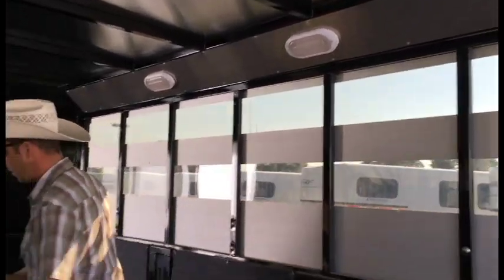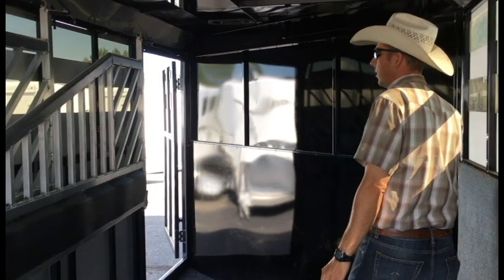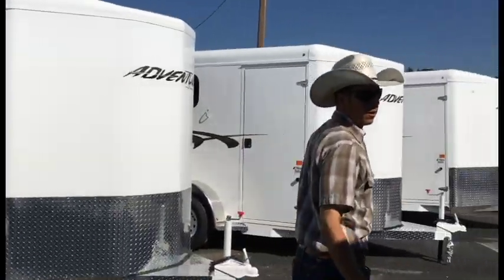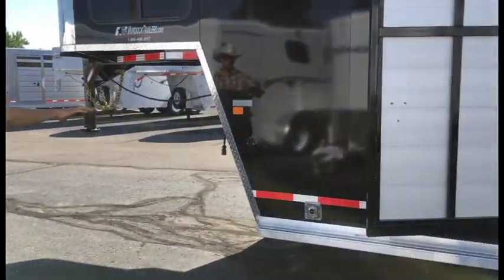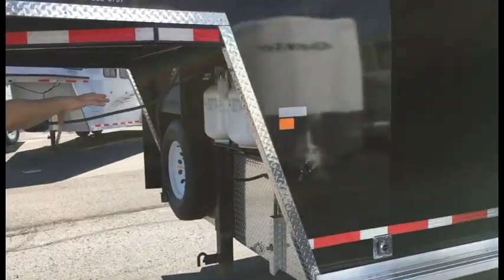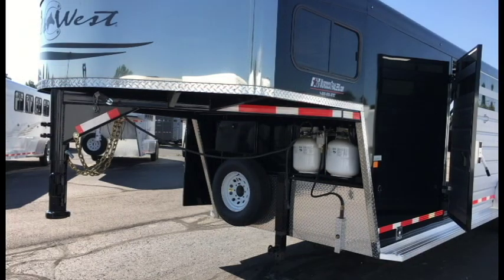This trailer does have the escape door on it — it's optional to do with or without. On this side of the trailer you can see the exhaust for your heater, going underneath to where we do have the dual propane tanks. There's also a battery box on this trailer to be able to run all your lights and your furnace without being plugged in.